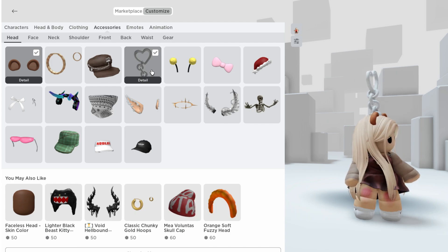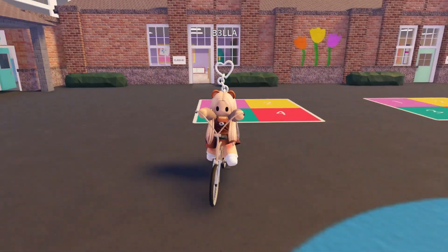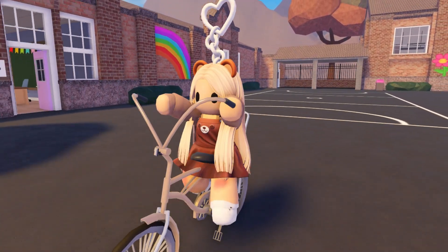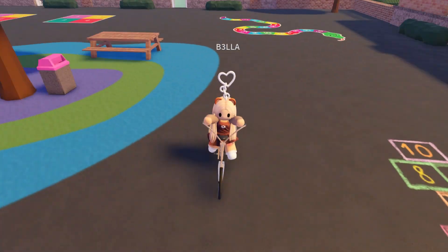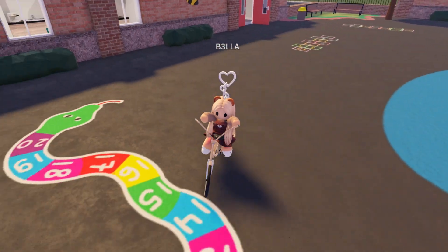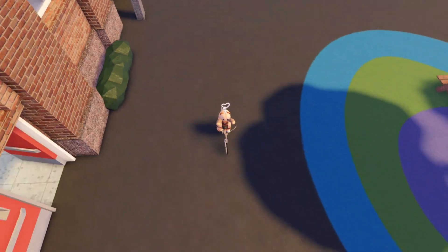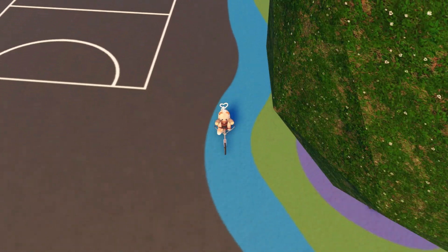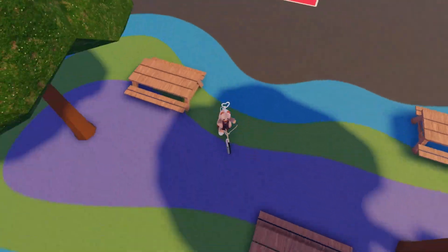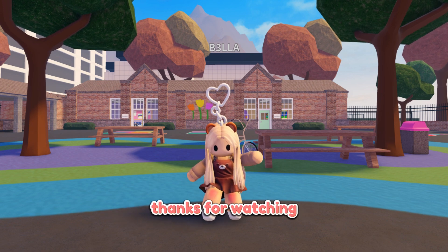Let's look at Bella's results. I advise you to try the mini plushie K-chain. You look so cute, my dear. See you soon.